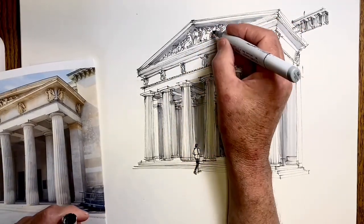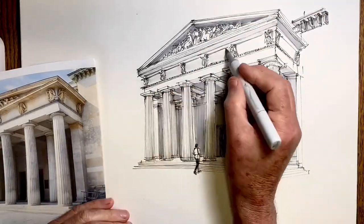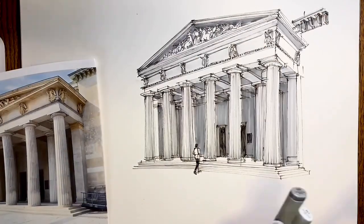I use tones to also bring out and highlight those pediment figures. You can imagine that the drawing would lose a lot if we didn't have them.